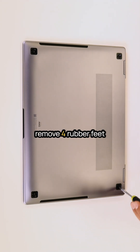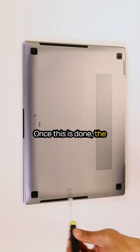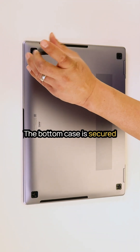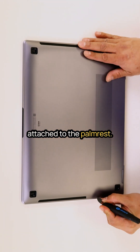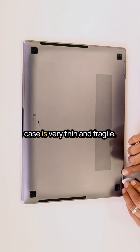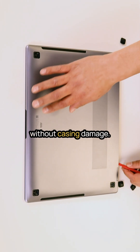First you need to remove four rubber feet and unscrew four screws. Once this is done, the challenging part begins. The bottom case is secured with numerous internal clips that are tightly attached to the palm rest. Additionally, the bottom case is very thin and fragile, making it difficult to remove without causing damage.